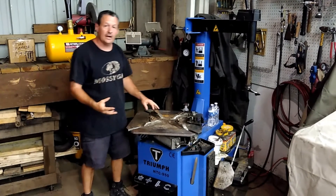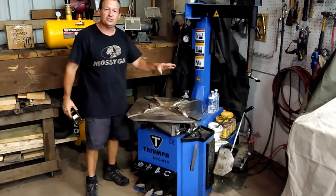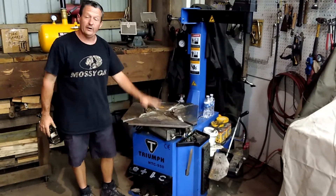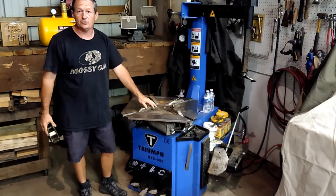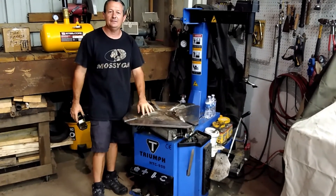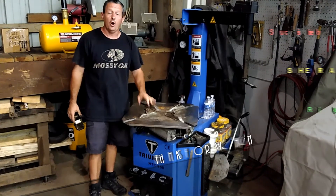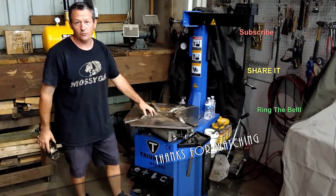So if you're looking for a tire machine, this might be the right one for you. It has all the features that you need and comes at a reasonable price. In our next video, we're going to show you how easy it is to change a trailer tire with it. So keep watching, make sure you hit the like button, subscribe to my channel, and share this video all about the Triumph 950 tire changer. Thanks for watching!